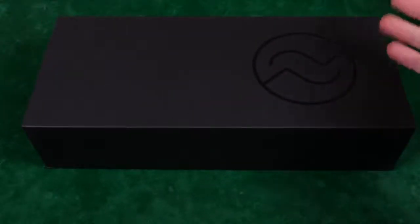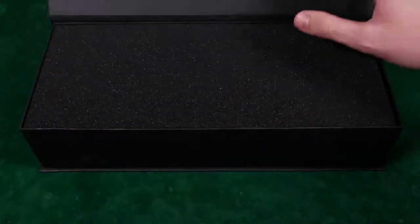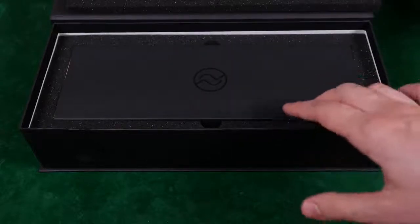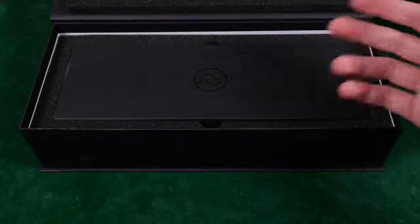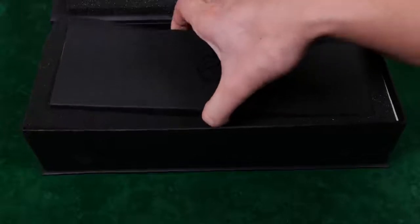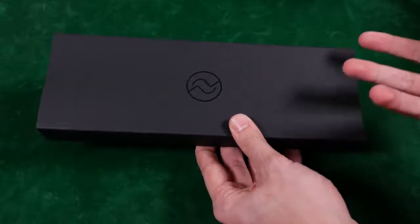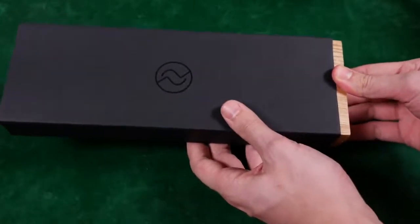I'm a bit of a stooge — I thought I had to push the box out from the sides, but that's not the case. The box is magnetized; all you have to do is pull on the magnetic seals to open it. Inside there's foam padding on top — really nice. Wow, everything is neatly packed. I really love the presentation here. You feel like you're getting a piece of audio equipment or something from the music recording world.